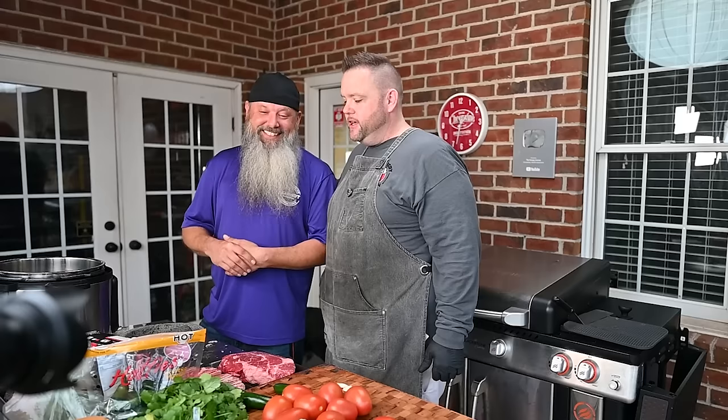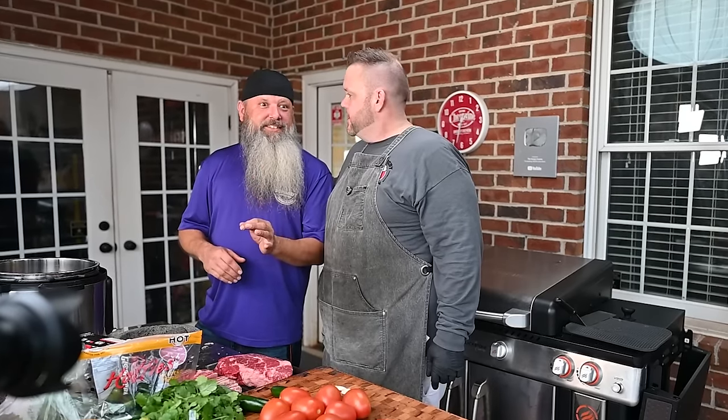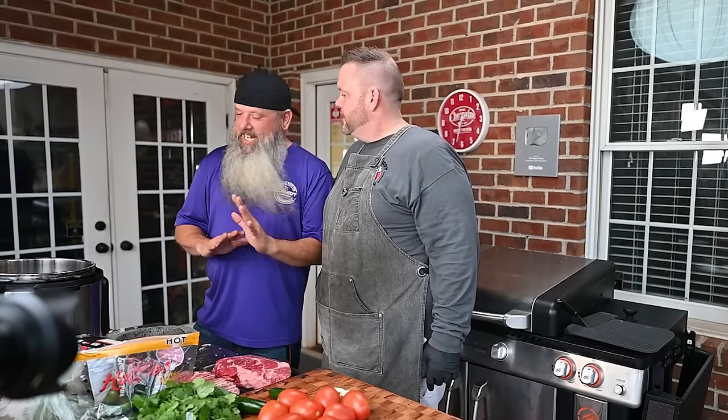We're gonna make some good groceries. Let's make some dang good groceries — phenomenal groceries! That's it, bro. I love it.